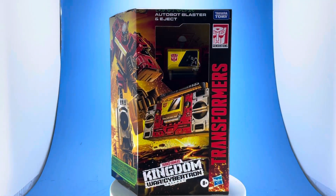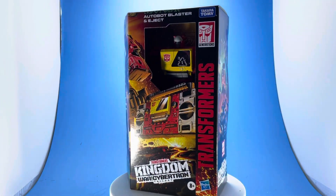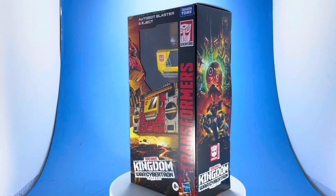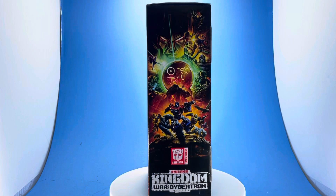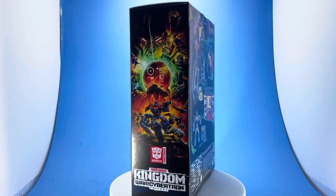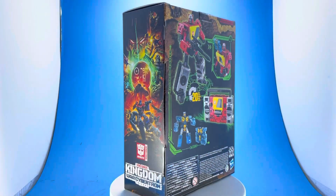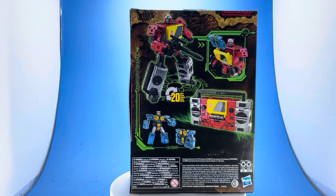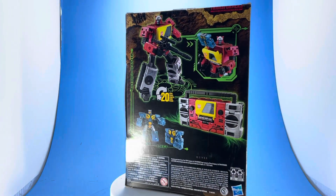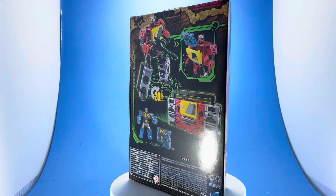Today I have the companion piece for the Soundwave figure. This is Blaster from the Kingdom line. He also comes with the character called Eject, which is his cassette player.